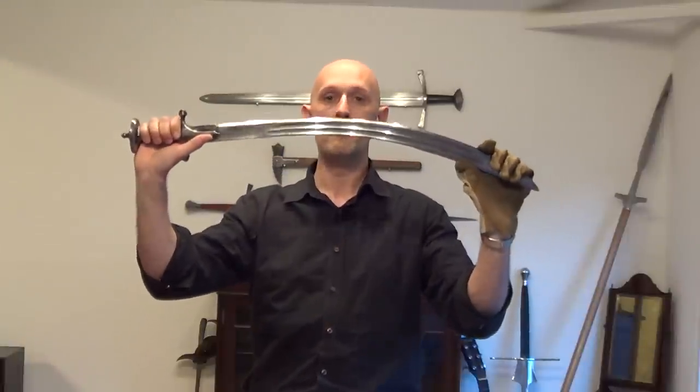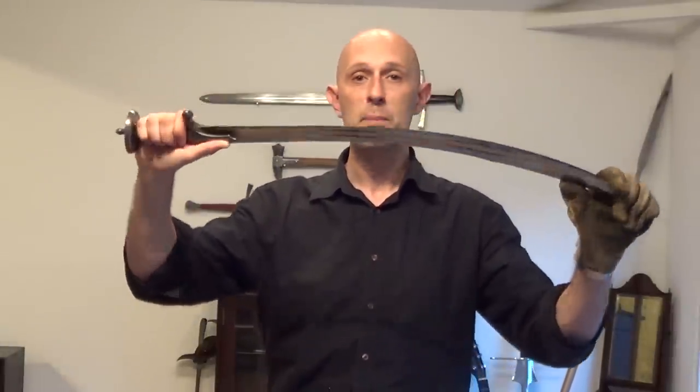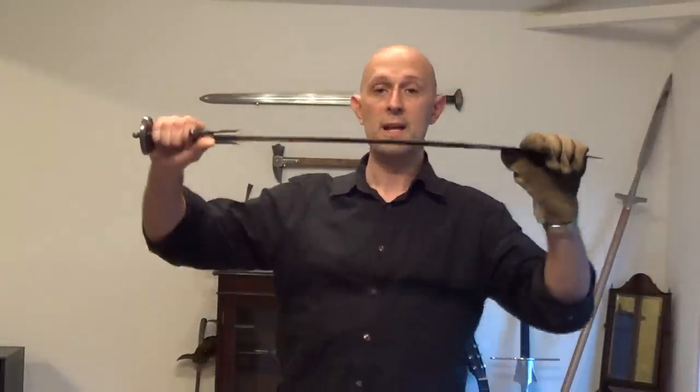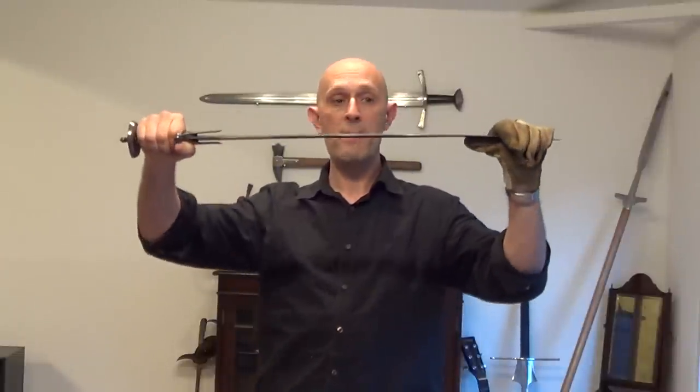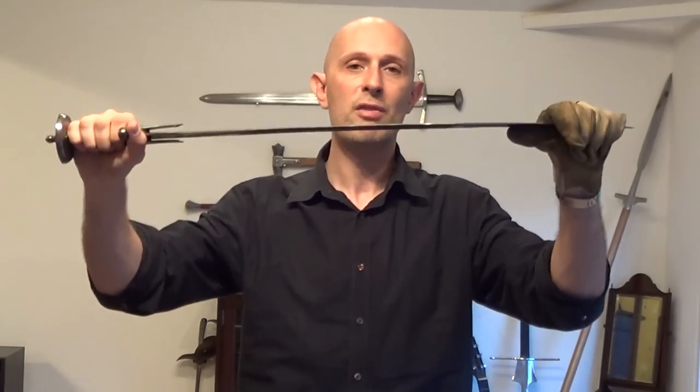Equally, many tulwars and Middle Eastern swords — shamshirs and some kiliches — if they're made of wootz, wootz steel was very often not spring-tempered. So this sword is wootz. If I bend it — which I can promise you I'm not going to do — I can guarantee it will stay bent. It will not spring. But it's a very thick and stiff blade.